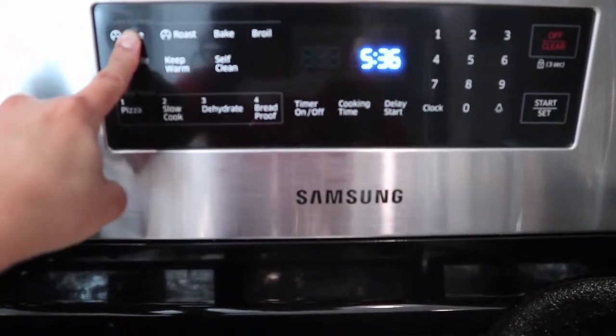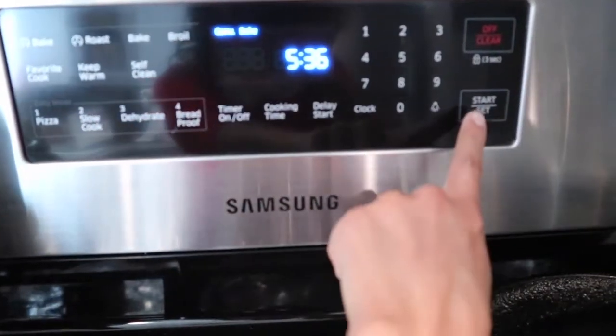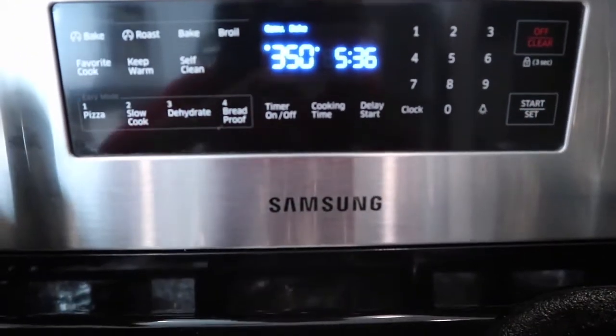Before we get anything started, make sure you preheat your oven to 350 degrees Fahrenheit.